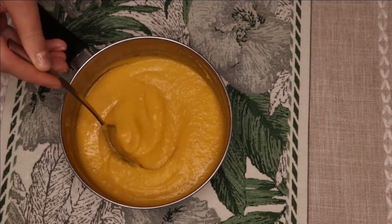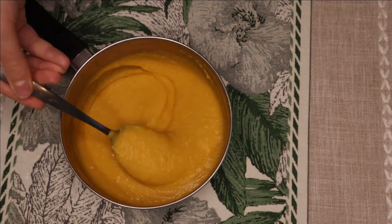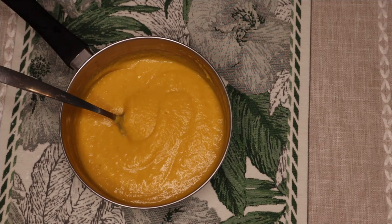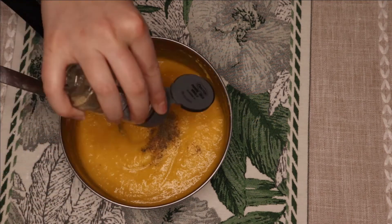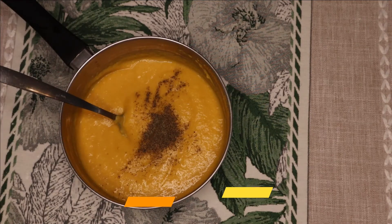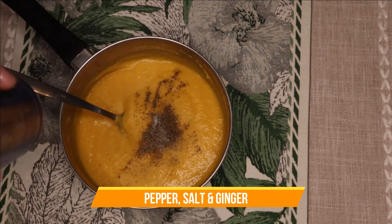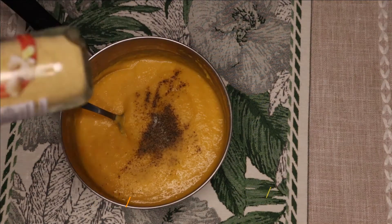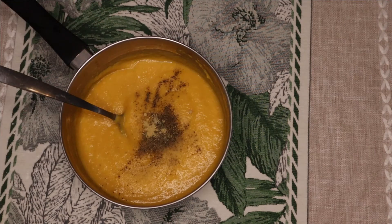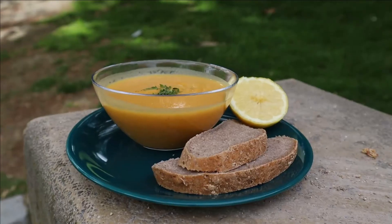You can add more water if you don't like the texture. I personally prefer this kind because I like to eat it with garlic bread, so it's easier. I add pepper, salt, and some ginger.